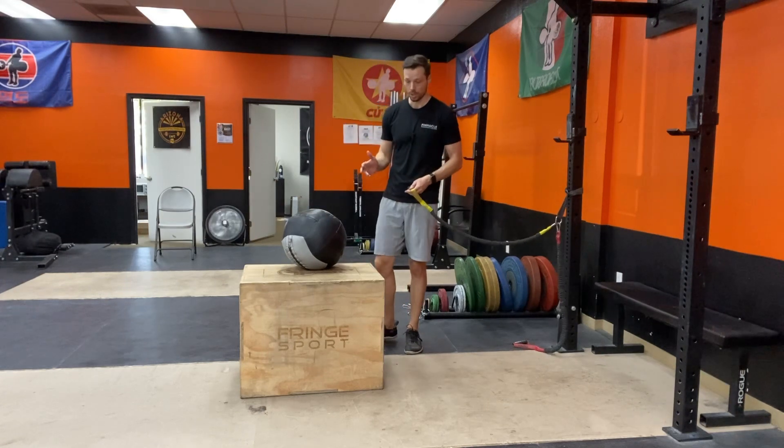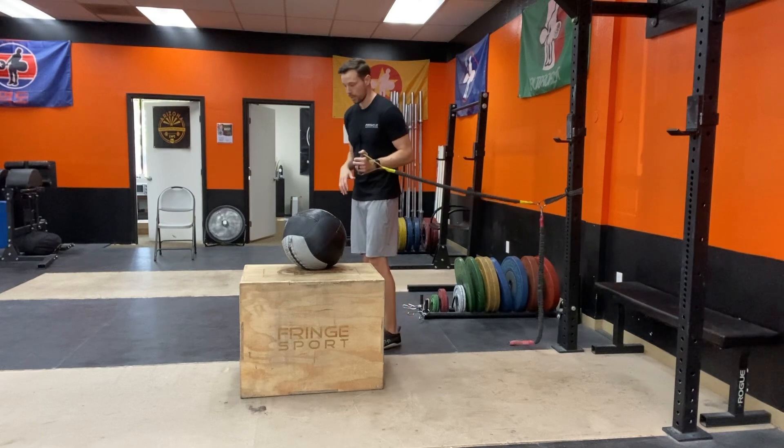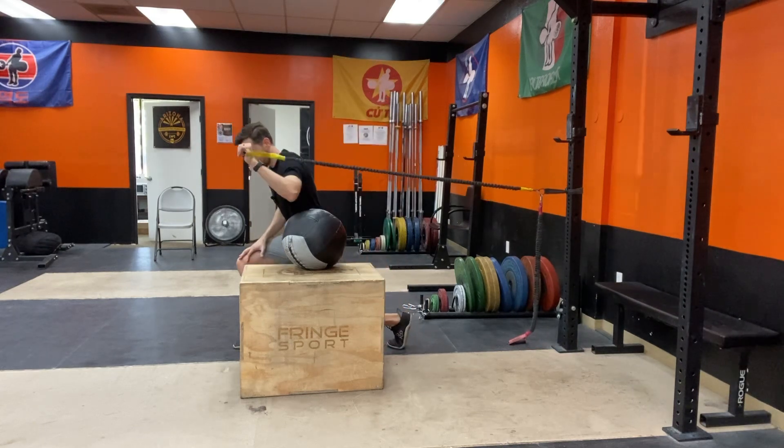What you're going to need is a box and probably a medicine ball with your resistance band. You're going to kneel right next to the box and the medicine ball.